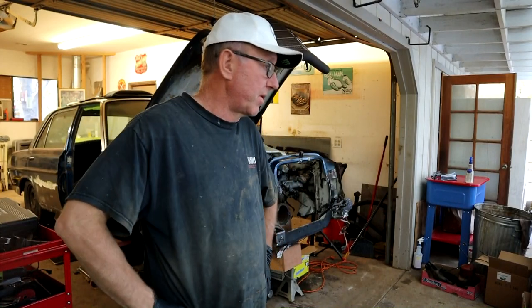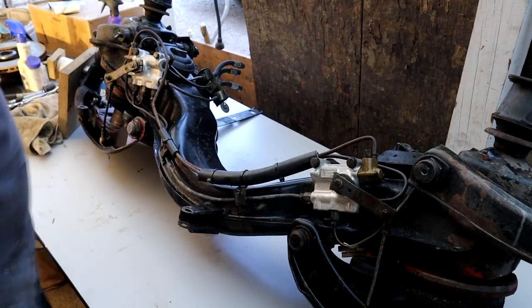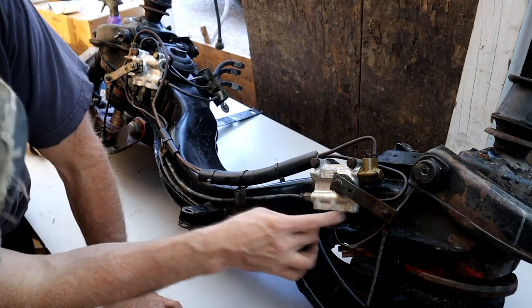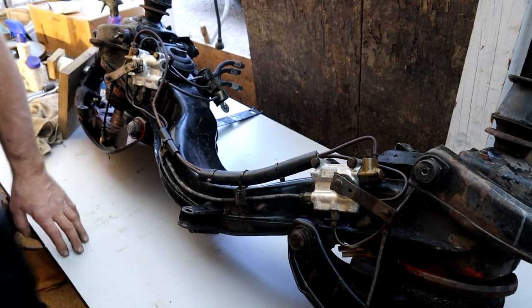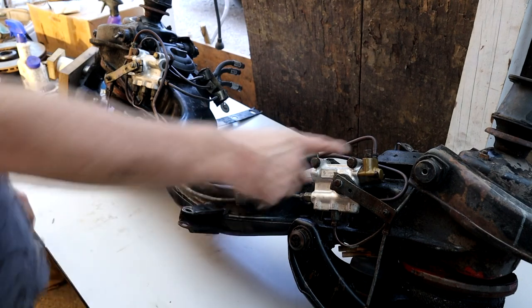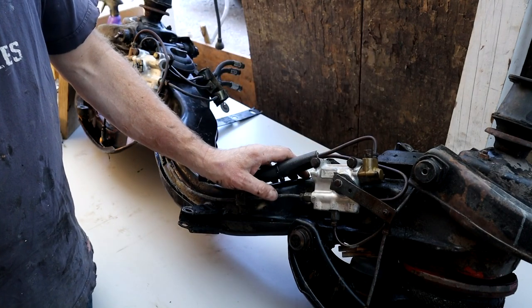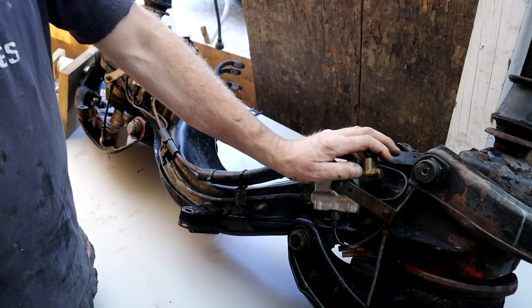Welcome back. We've got the subframe drop from the 6.3 and it's time to start breaking it down to see what it needs - seals and whatnot. Let's start taking some of these hoses off. I've been soaking these fittings for some time with WD-40 and they loosened up real nice, so I've loosened them all ready for this video. They broke free really easily.